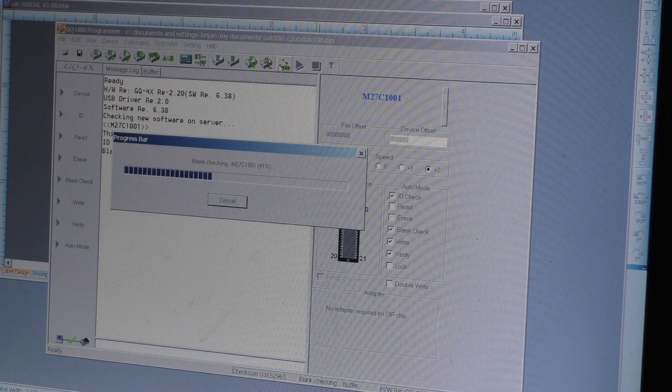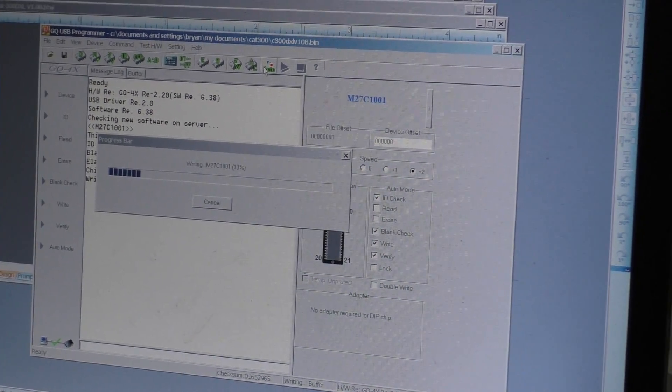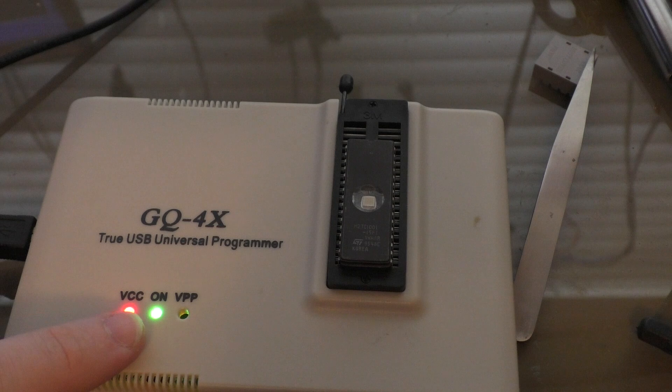It'll do its thing — that's it, writing the code. Writing takes a little bit longer. Let me move over here and show you the chip. You can see the VCC is on, and that it's programming as well — it's normally not on if it's not doing anything. It's about 50% done. It's very slow to write 120 kilobits of data to an EEPROM.